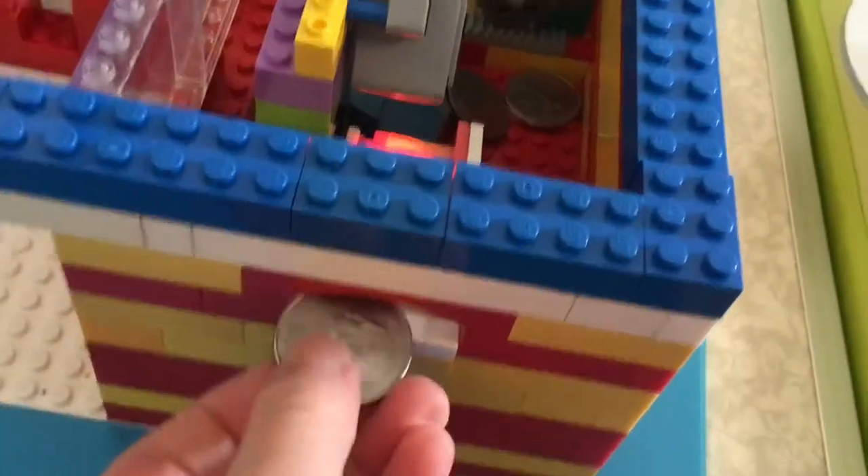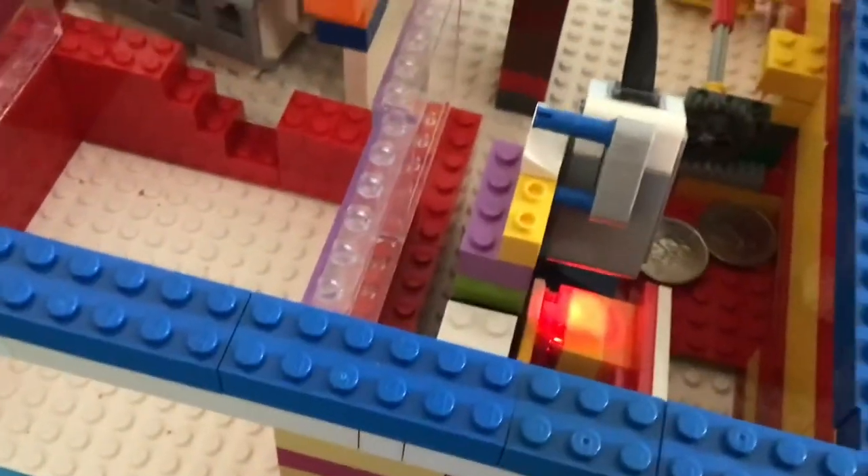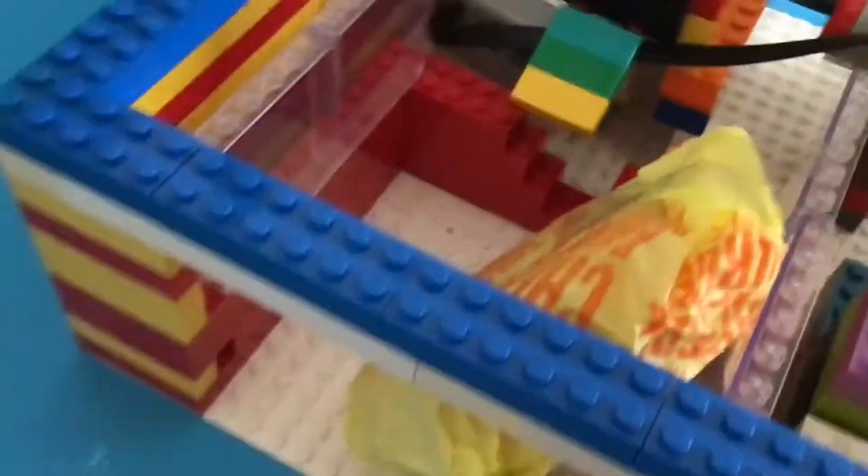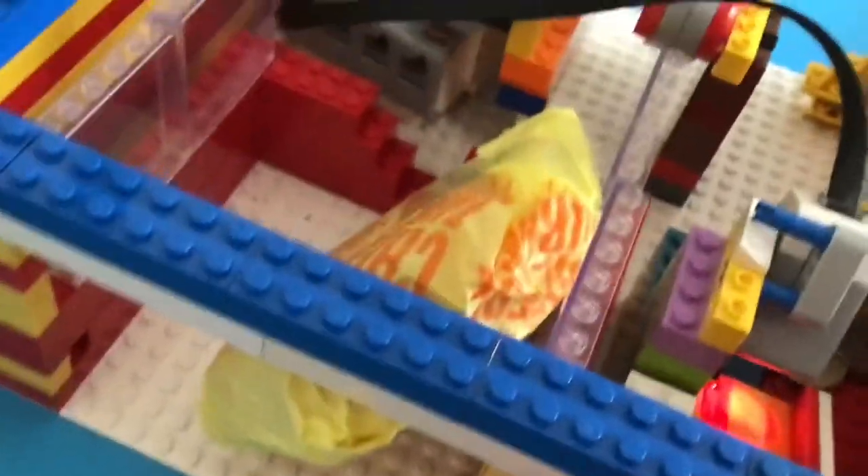Now we can show you the whole thing with the cheeseburger. Although we don't have any quarters, we'll just get some. Now we'll show you — the burger will fall, you'll get our burgers.